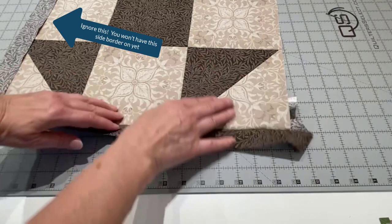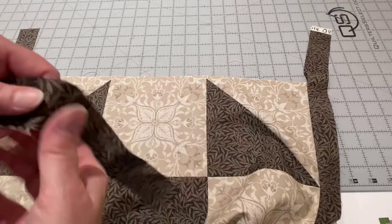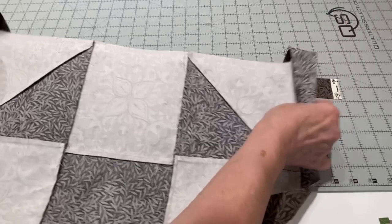I have my block with my two borders on each side pressed out. It stops a quarter inch from each corner. Then I'm going to take my next strip, and I like to work from the back so I can see my dots. I'm going to lay this piece down, put this one on top, and line up this edge.